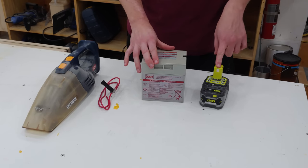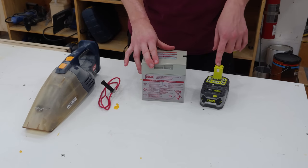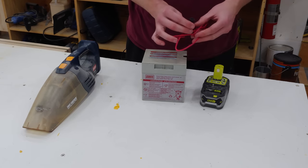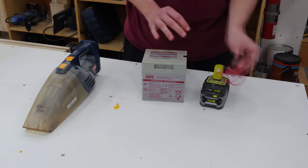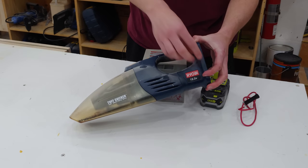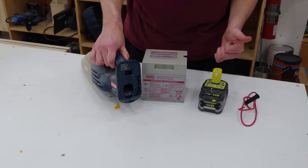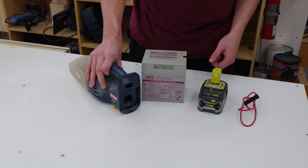I want to replace it with this guy. Obviously it's going to be a little less runtime, but it is going to be more powerful with that nominal around 20 volts. I also have here an inline fuse for 20 amps — hopefully this is enough, if not I'll have to upgrade the size of the wire and the fuse. What I'm going to do is chop off this back end, wire up the positive and negative terminals inside over to the Power Wheels, and this thing should be rocking. Let's go ahead and get this guy dissected.